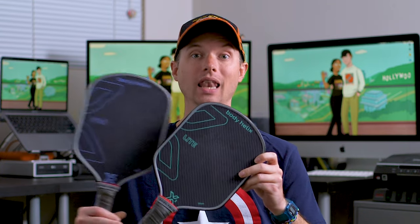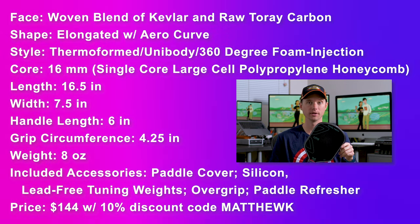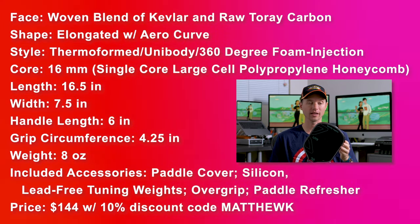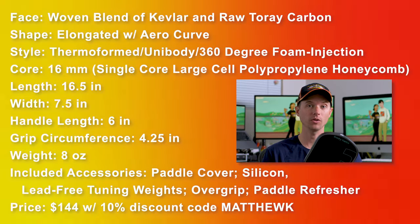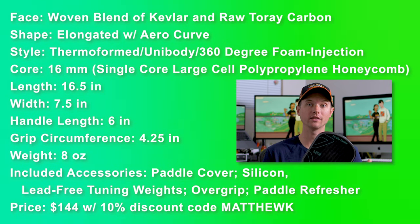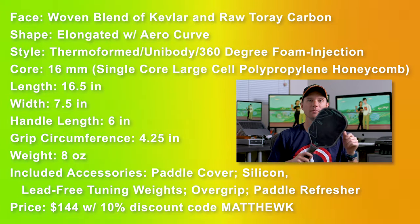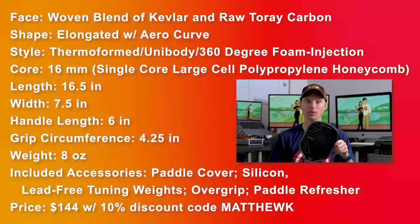First we're going to start with the X3 Light. I would say this version is suited for most players — it's a great paddle. The face is a woven blend of kevlar and raw Toray carbon. The shape is elongated with an arrow curve, thermoformed unibody with 360-degree foam injection. It's a 16mm core with single core large cell polypropylene honeycomb. Length is 16.5 inches, width 7.5 inches, handle length is 6 inches, grip circumference 4.25 inches, weight 8 ounces, and the price is $144 after a 10% discount using promo code MatthewK.